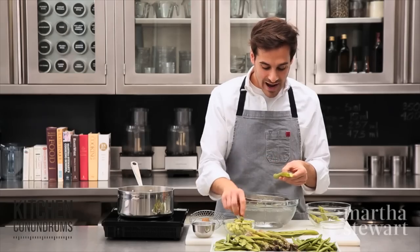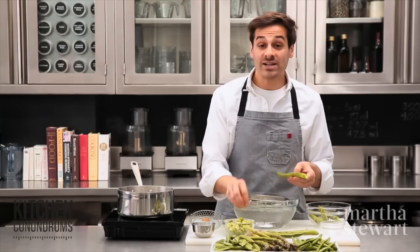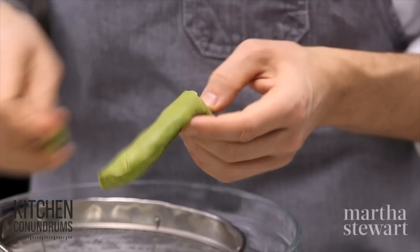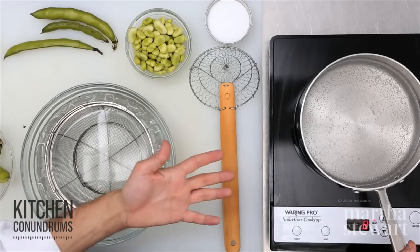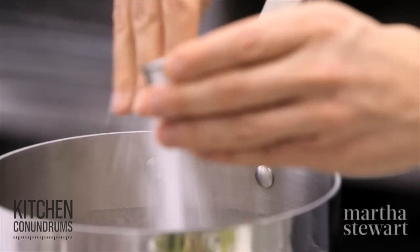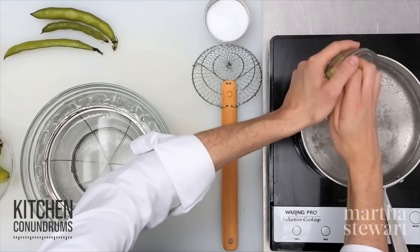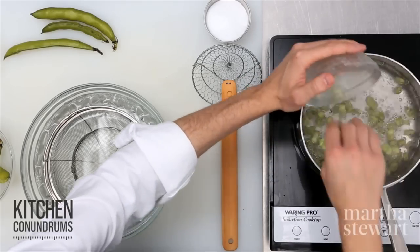What we have to do now is blanch the beans to remove this outer waxy shell. I have a small pot of water here that I'm bringing up to a boil. I'm going to add a generous pinch of salt and now the fava beans go in. These will take about 30 seconds to blanch before we can shell them.